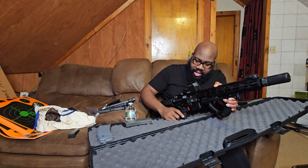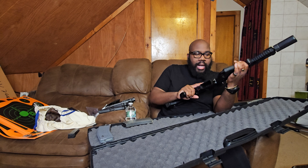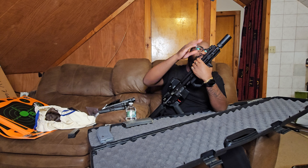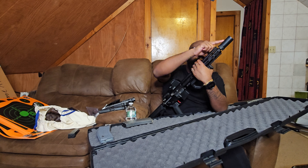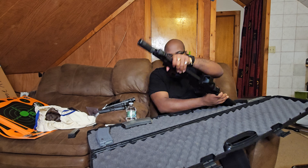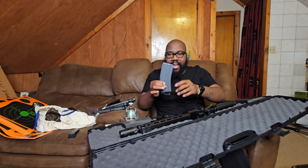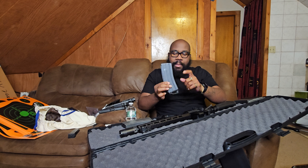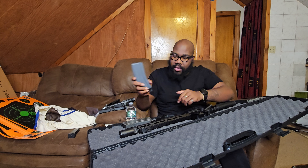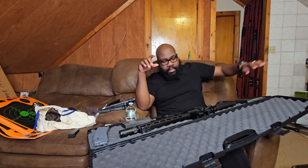We still have to go test this thing at the range with the new muzzle devices — that being the Pro Comp under the SureFire Warden. I also have a couple of enhanced magazines in here; all of them have Magpul internals and one has the Magpul pull-tab at the bottom. I'm going to put those on all of them and get a couple more magazines as well.